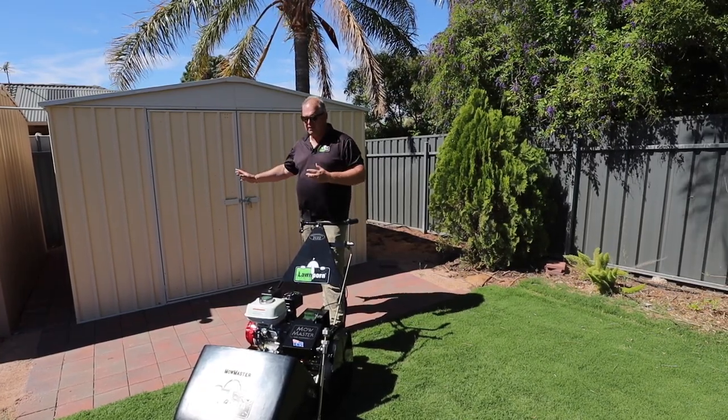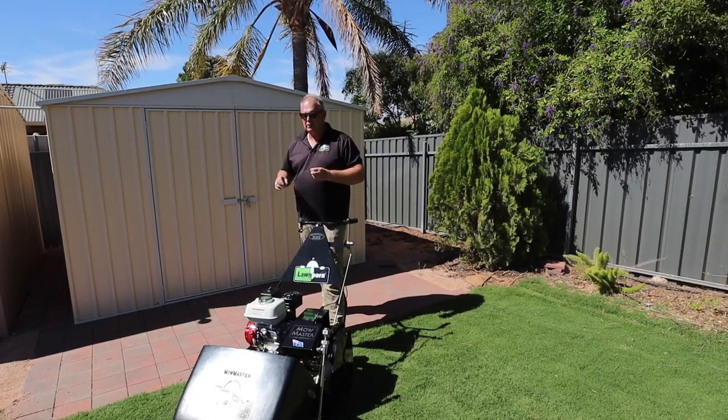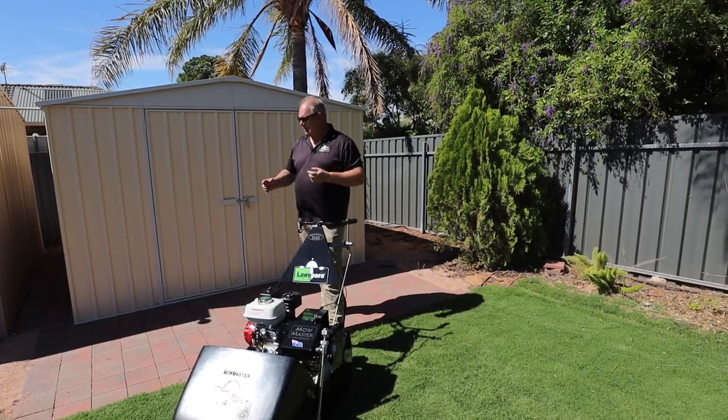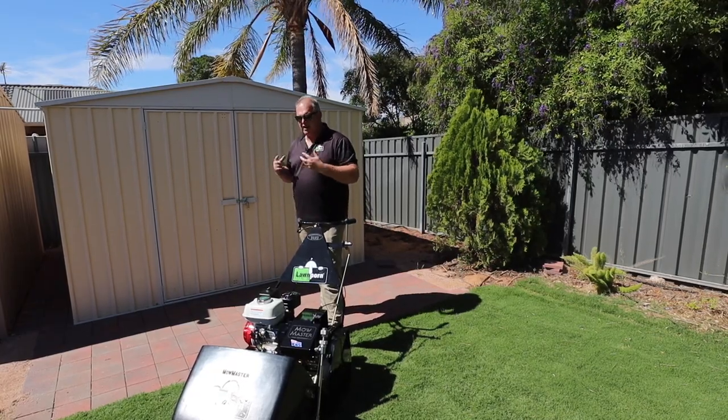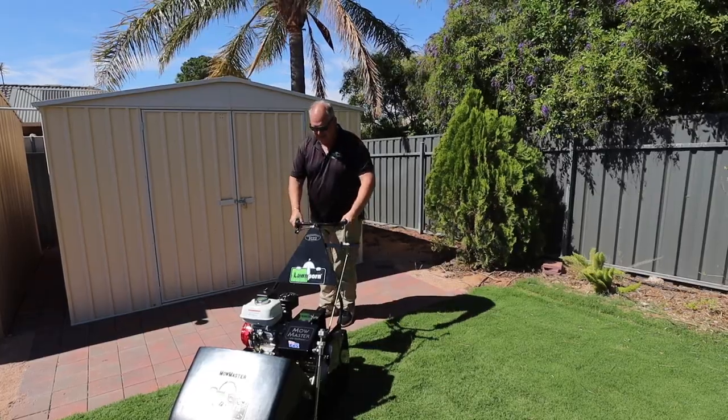This went up over two days, and the only thing that held me up was that I didn't have a pop rivet gun for the doors. Other than that, it's fantastic. Let's take a look at the shed here.